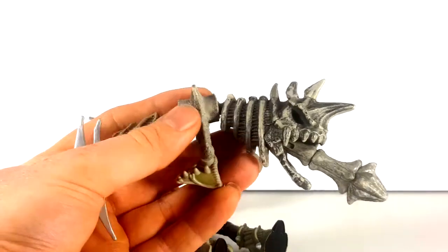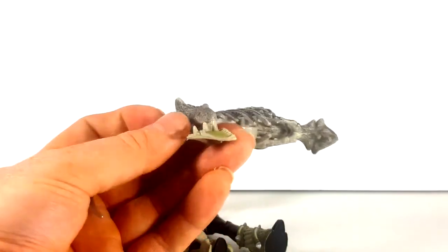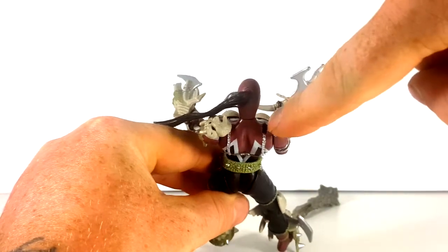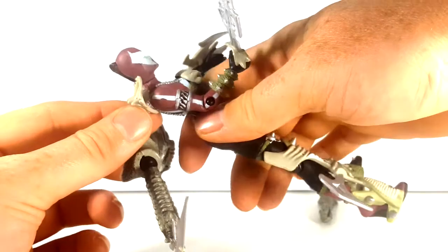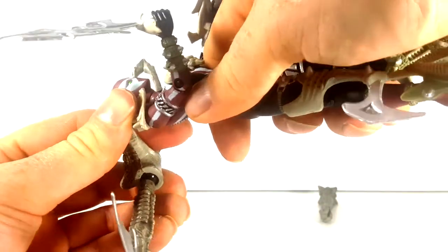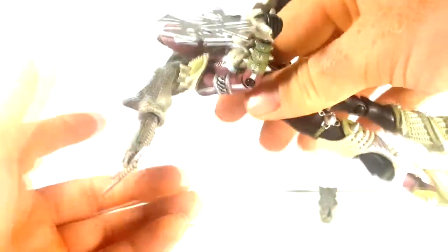McFarlane Toys has always been known for their attention to detail — very detailed figures, even back in the early to mid 90s. And of course it does attach to her shoulder. There's a little square peg right there which attaches. It's a little difficult to do on camera, but just like that. We're going to take that off now so we can take a look at the rest of this figure.